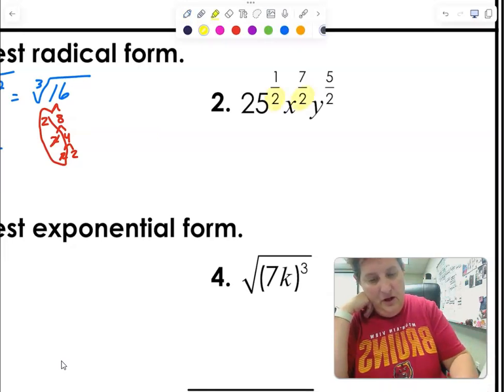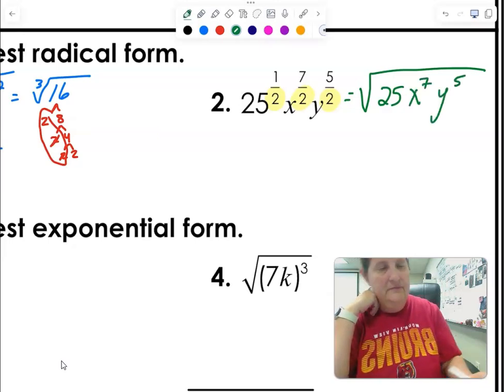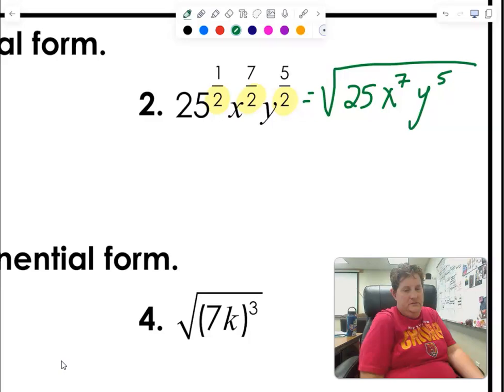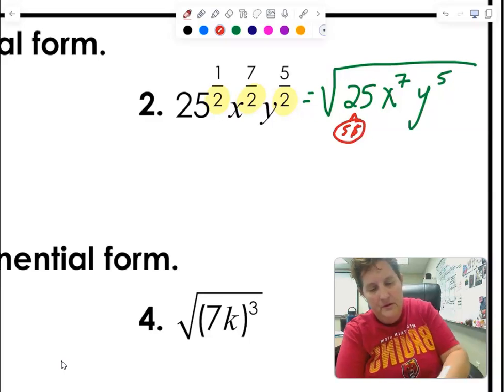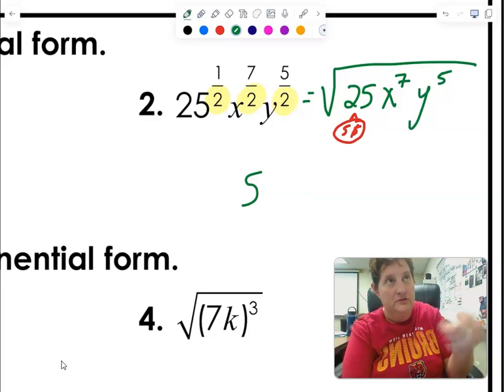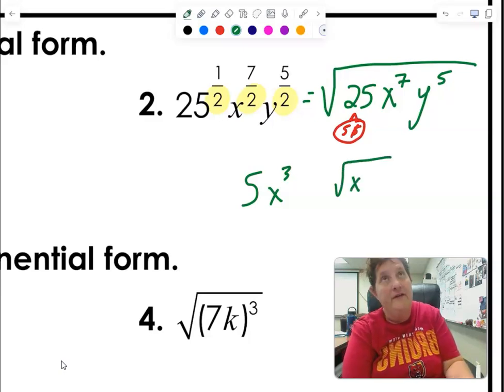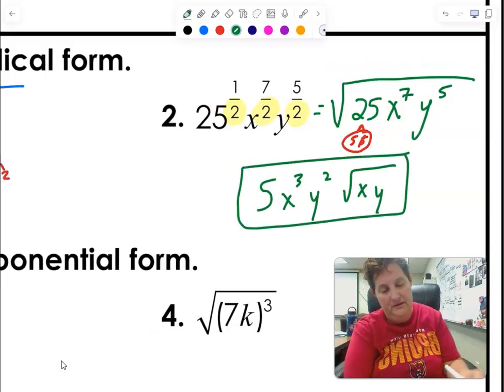Notice these exponents are all one-half, so they all go under one big square root: it's the square root of 25 to the first times x to the 7 times y to the 5. For 25: that's 5 times 5, a perfect square — so 5 comes out. For 7 x's in pairs: 3 pairs with 1 left over — so x cubed on the outside, x inside. For 5 y's in pairs: 2 pairs with 1 left over — so y squared on the outside, y inside.